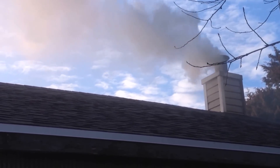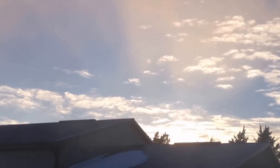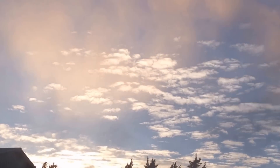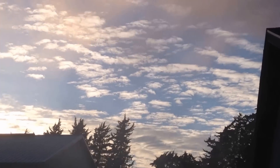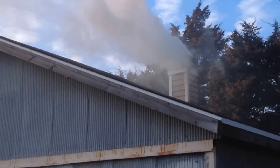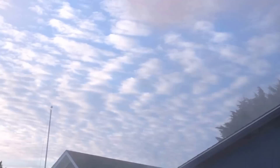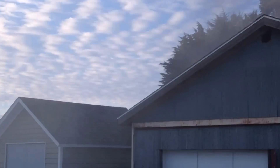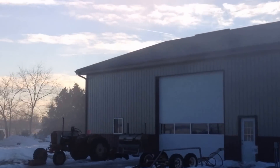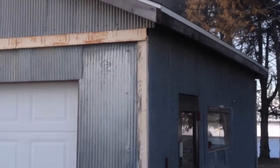That's kind of what you'd have with a conventional type of boiler — real smoky. You can kind of see it kicking off the sun there, a lot of smoke. All right, we'll go back inside and close her up.